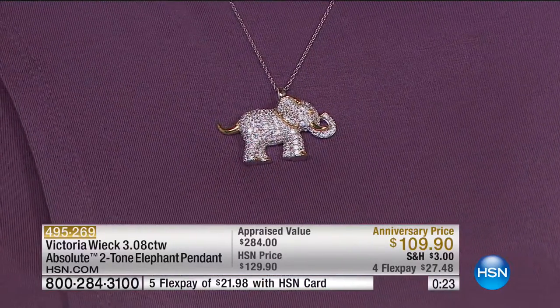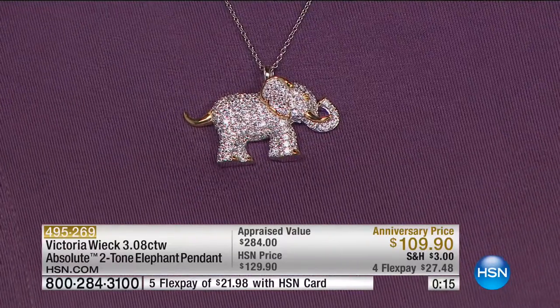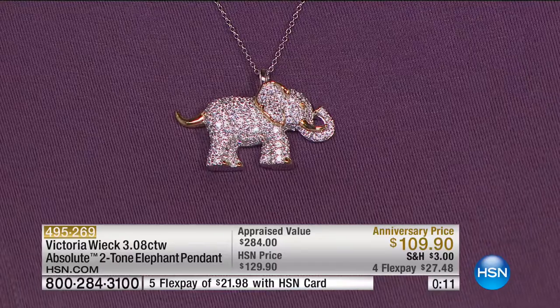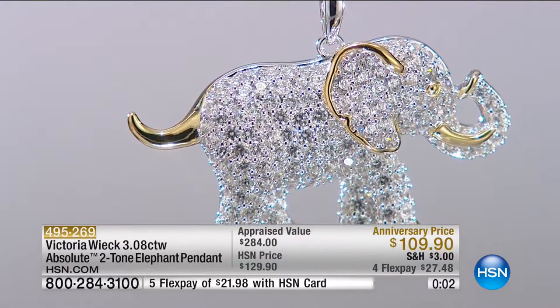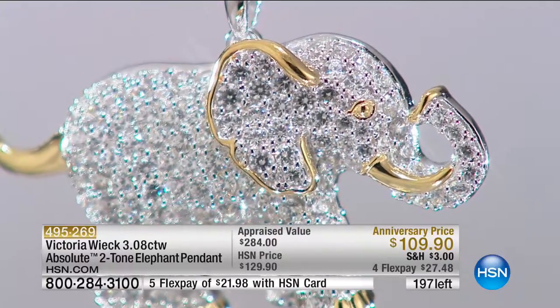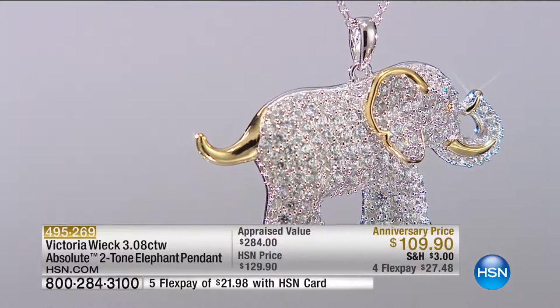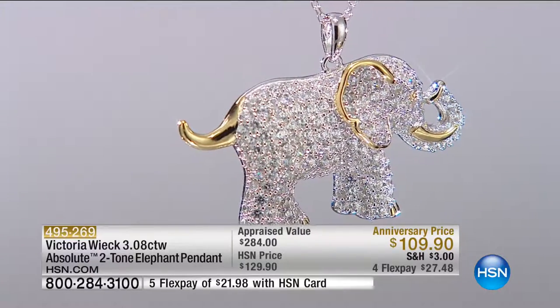We're both major animal lovers. I collect these pieces and I love them more when they're jeweled, sparkly, with the trunk up and really showing off their figure. A lot of times with critter jewelry, they're either very chunky or they don't capture the nuances of the animal. These pieces capture the personality — you can see it moving. Less than 200 available in the elephants.